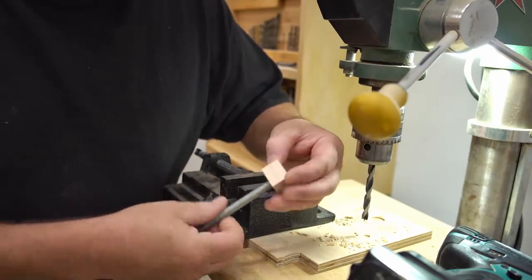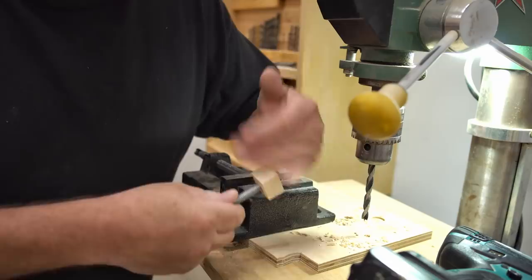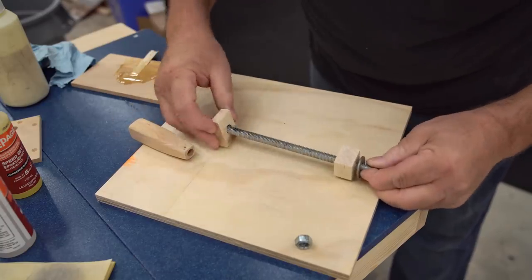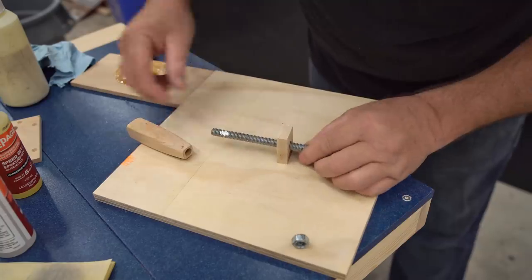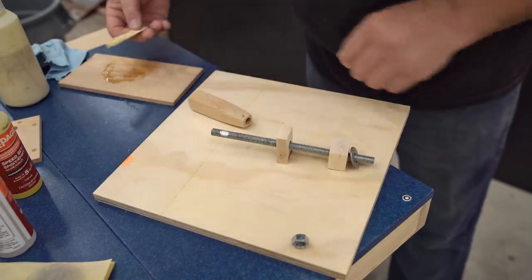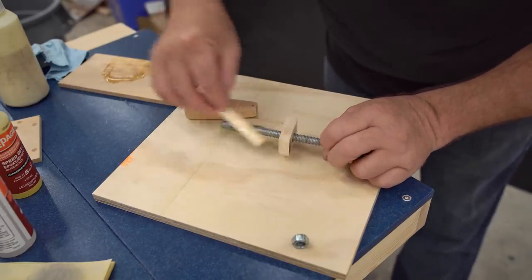I find that you get much better threads and a much tighter fit when you only go through one time. With that hole tapped I can thread it onto the lead screw, then slip on the other parts that need to be on here, and then glue on the handle and the nut that goes on the end using 5-minute epoxy.